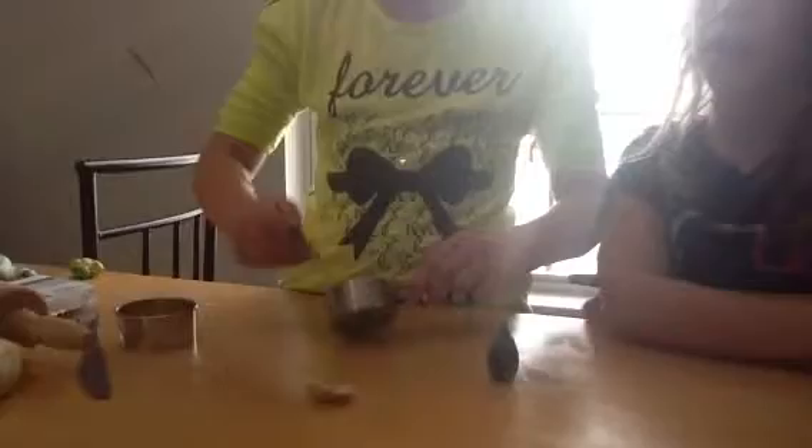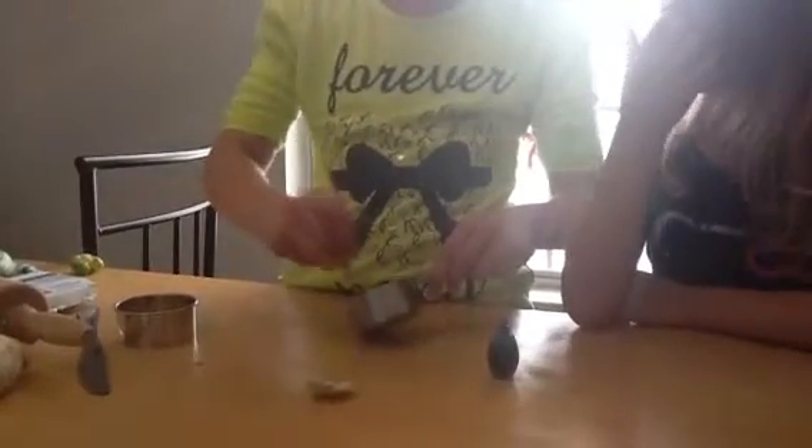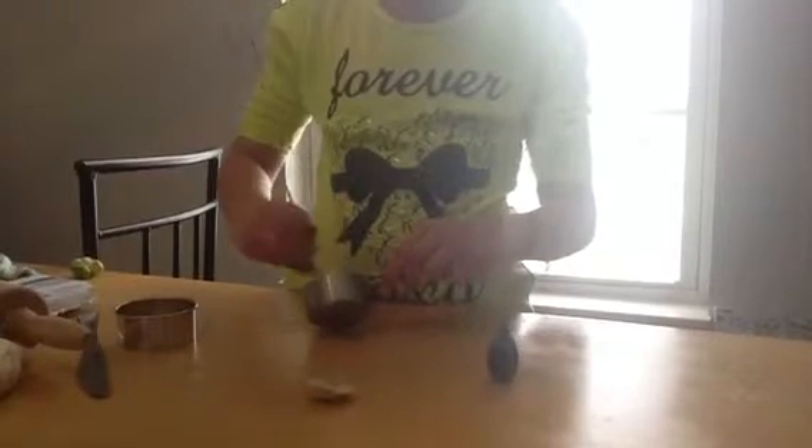Now you will have what looks like dyed sugar. Just kind of poke it and it will start to turn blue. If you have little chunks, that's okay — that's just lumps of sugar. Keep mixing it in and all the lumps will kind of go away. Most of them will.